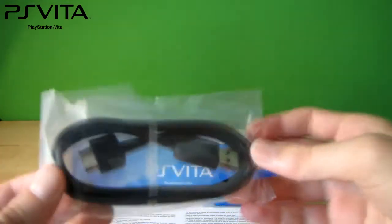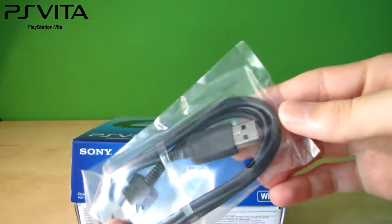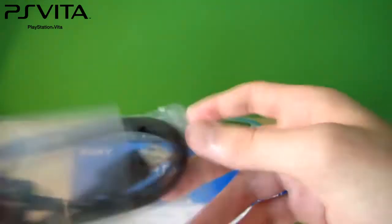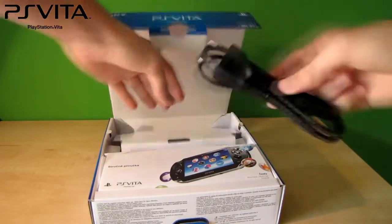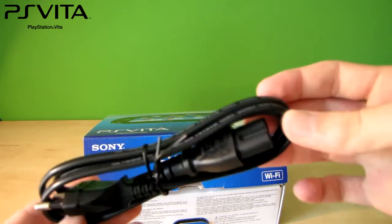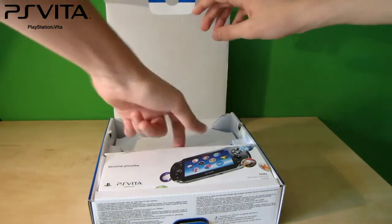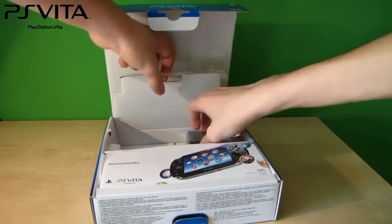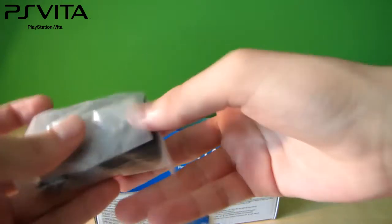We've got the charging cable and the USB inside. It's got the proprietary ports. Also the AC adapter with the Sony logo and the PS branding on top.